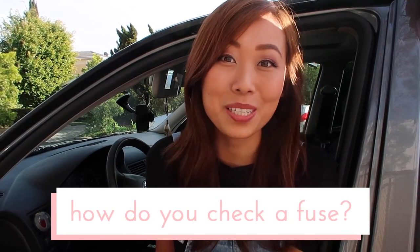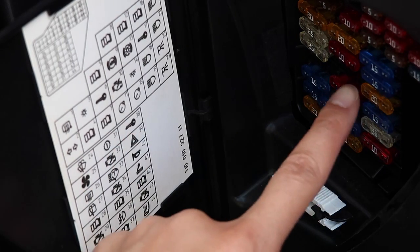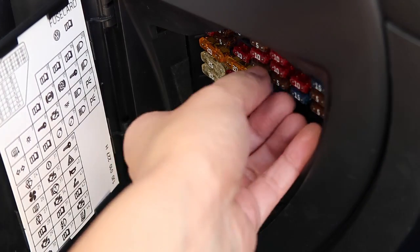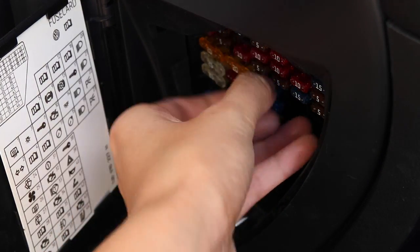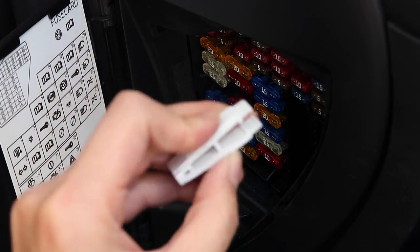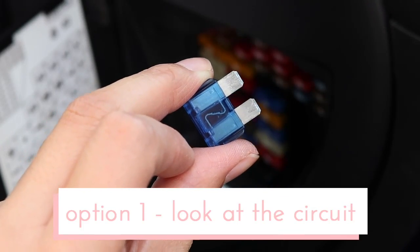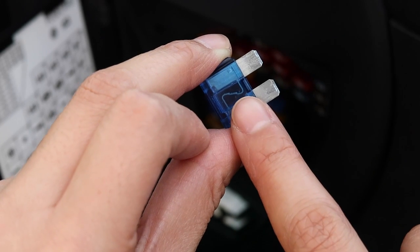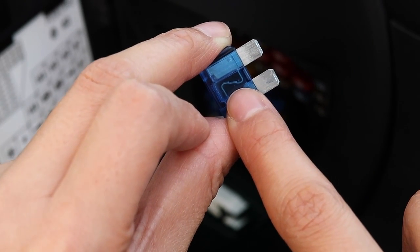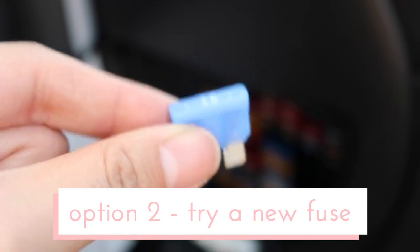So how do you check a fuse? Let me show you. Say your power lock system isn't working. Taking a look at the map, the fuse that corresponds with the lock system is located in slot number 38. With the larger fuses you can pull them out with your fingers, but with the smaller ones there should be a set of plastic tongs that you can use to pull them out. You can also use pliers or tweezers. Remove the fuse and take a look at the circuit between the two connectors. Hold the fuse up to the light and you may see a break in the wire — that will tell you that the fuse is blown. Sometimes though you can't tell just by looking at it, so you can place another fuse of the same rating in the slot and test it that way.